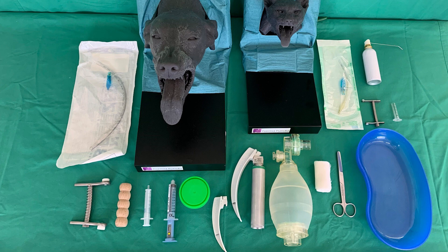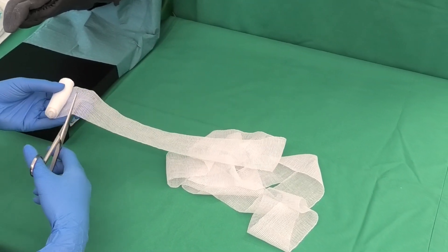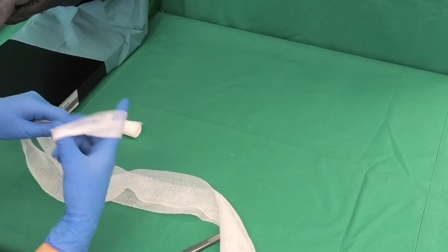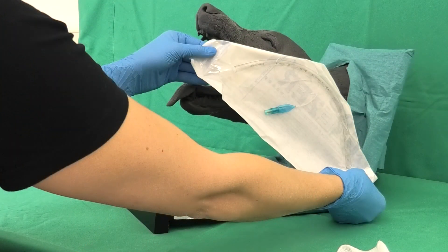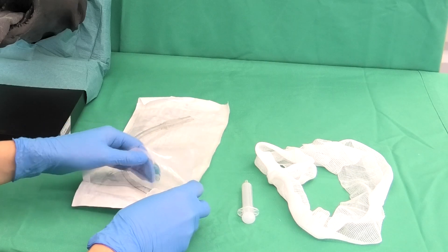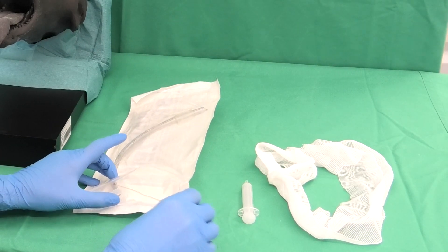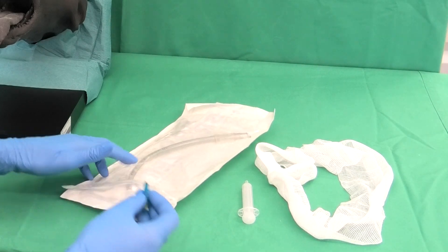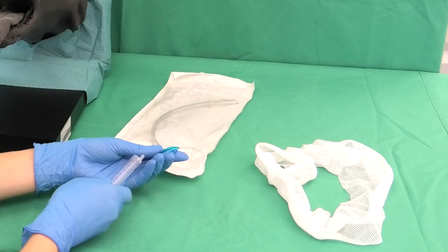Intubation should only be performed after adequate anesthesia. All necessary materials are prepared, including a sufficiently long piece of gauze bandage for securing the tracheal tube. The tube is selected according to the size of the dog, ending just before the cranial thoracic aperture and fitting between the two nostrils. The tube at first remains in its packaging; the cuff valve is pulled out, and its leak tightness is checked by inflating it through the tubing with an air-filled syringe. The status of the cuff can be checked with the blue balloon.